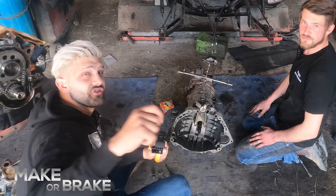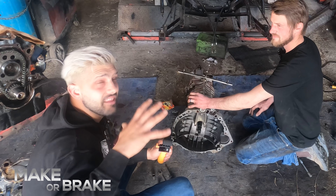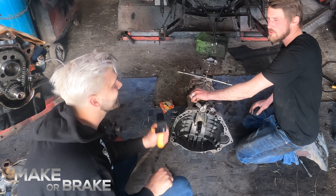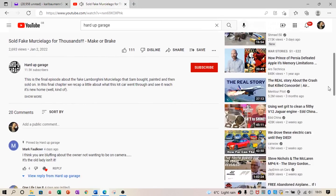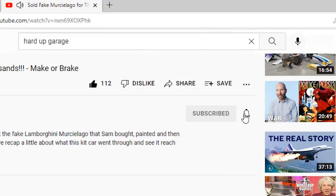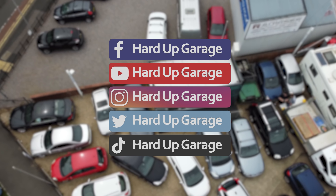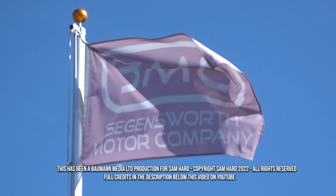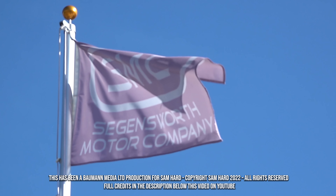Thanks for watching another episode of Make or Break. Hopefully these videos aren't too tedious and boring, but soon we're going to be getting our hands dirty — cutting this bad boy up, rebuilding the engine, putting it back together and actually getting somewhere. Let's just hope once we've cut everything off we can put it all back together and make a piece of car out of it. Thanks again, guys. See you next week. See ya. Bye for now.